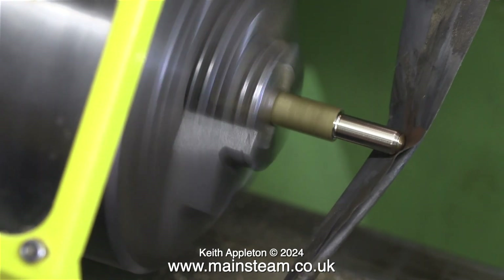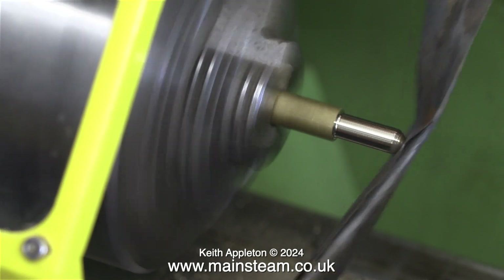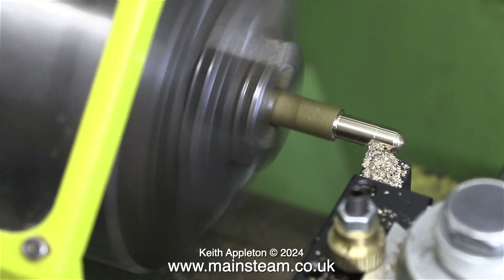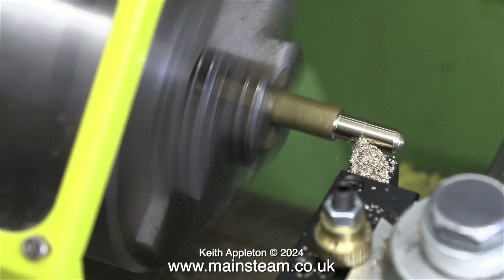You may notice that the lathe is physically moving as I work on it. That's because it's sat on a workbench on foam pads — very dense pads that are actually kneeling pads for gardening, but I find them very good for mounting lathes on a workbench. You don't have to bolt the lathe down.